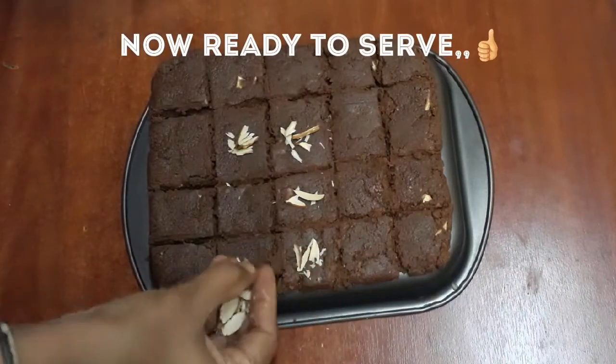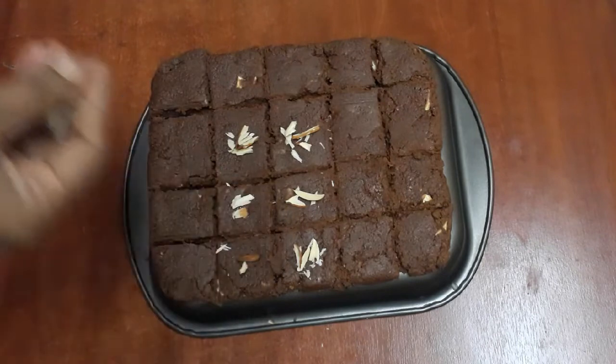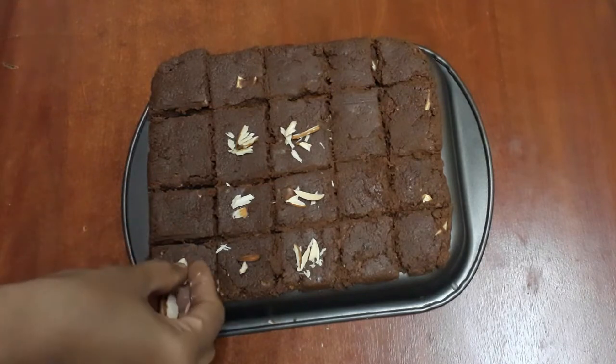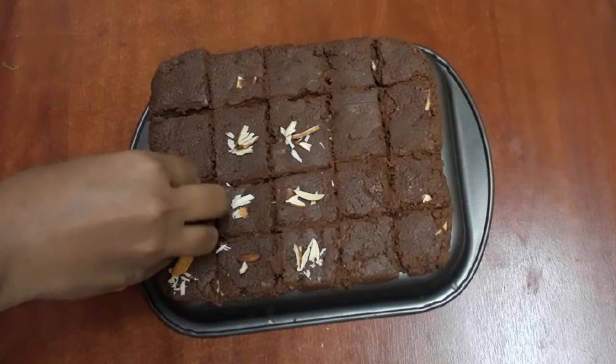Now the chocolate burfi is ready. If you want to try it, please share your comments. Please like this video and subscribe. Please click the notification bell so you will see notifications for new videos.